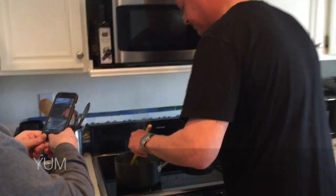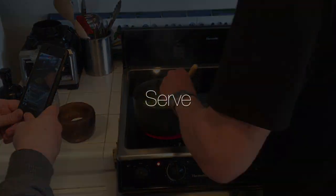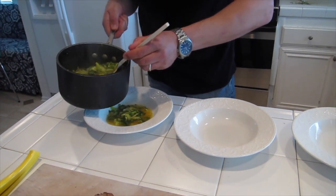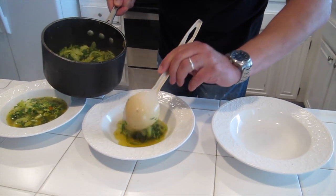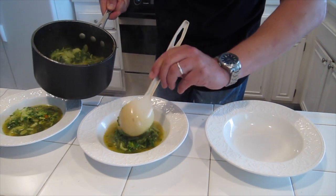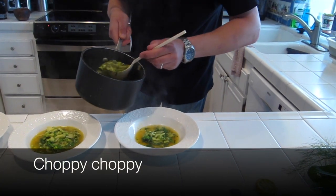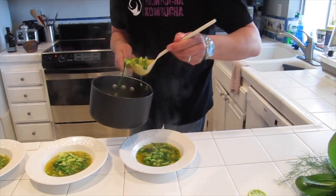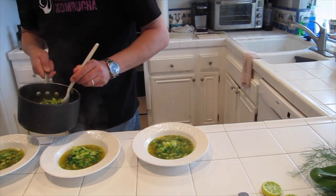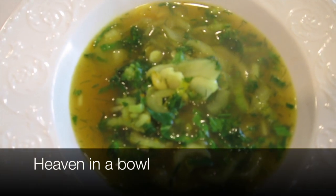We're going to add all our fennel fronds and fresh parsley in there. Beautiful soup. How long did that take to cook? Not even five minutes — maybe five minutes choppy choppy and five minutes on the stove. Literally everything you put into that was either from the garden or fresh. That's insane. Poor bok choy always gets relegated to stir fries and Asian dishes, but it really deserves more.